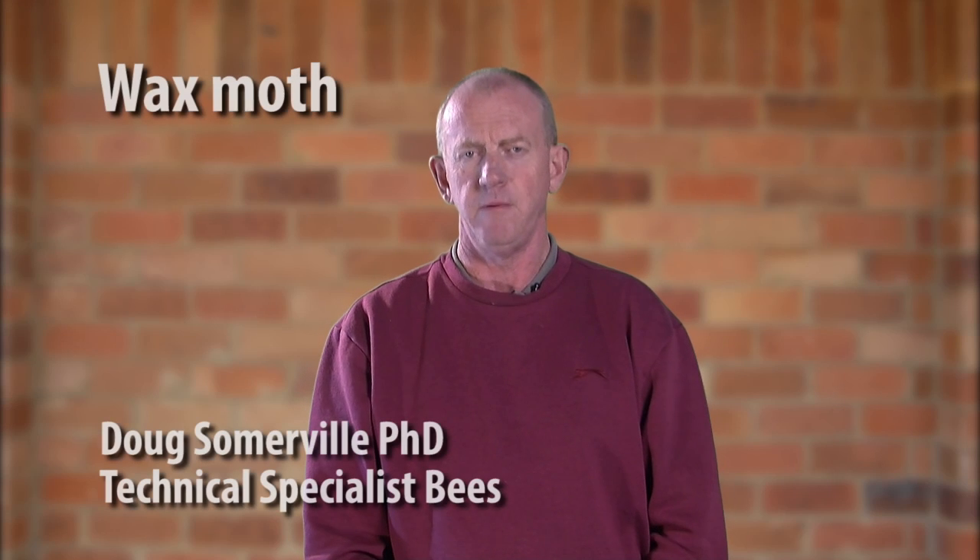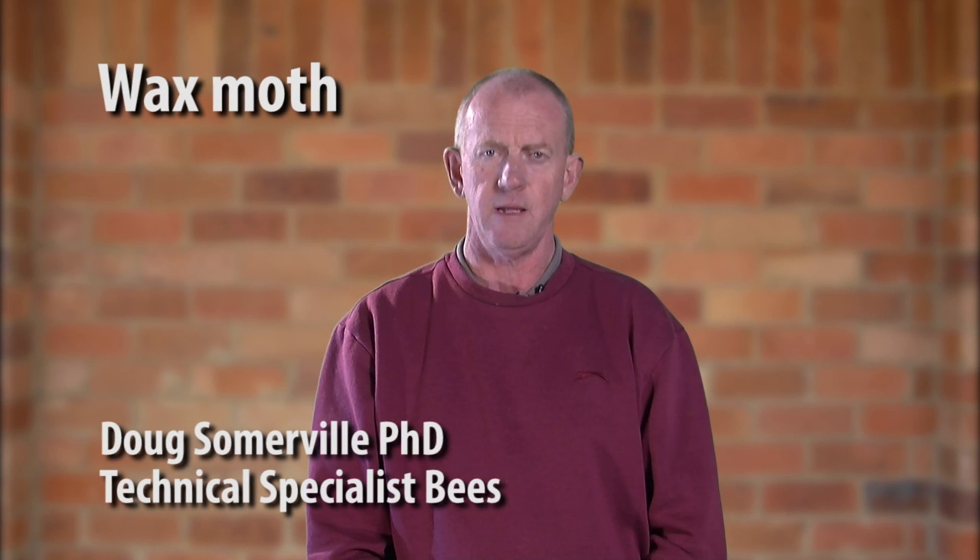Wax moth are a major problem and pest of stored honeybee combs. The adult stages of the moth are very active during hot weather or warm humid weather and lay eggs in unattended brood combs or stored combs. So any stored combs in the shed or any weak colonies or dead colonies in the field — the material of the combs, the wax, are exposed to potential damage from wax moth.